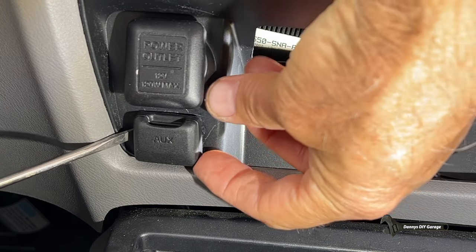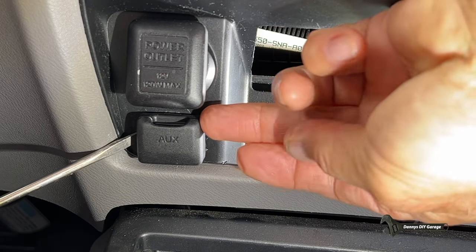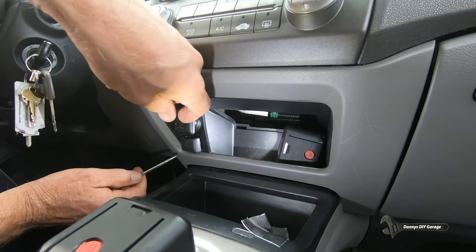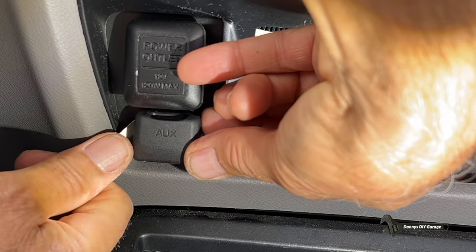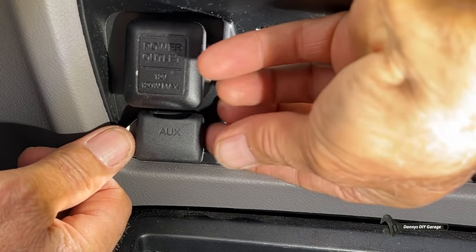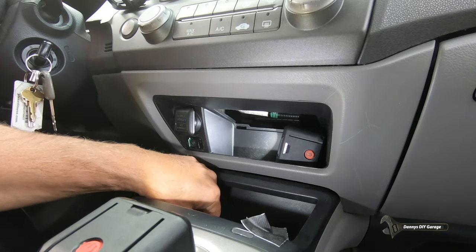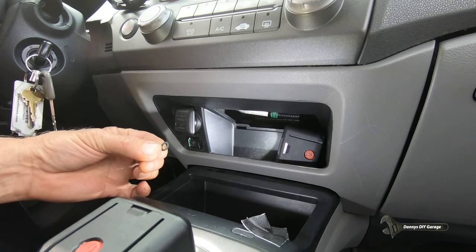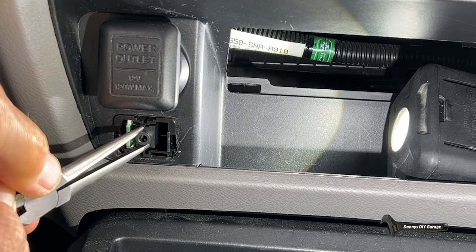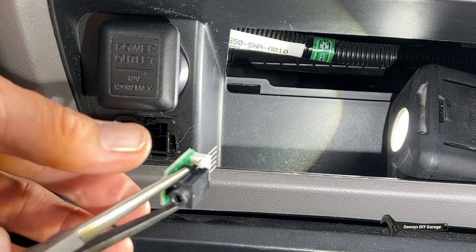And then also on this side, get the small screwdriver in there and turn it — I just released those tabs. And if you're worried about scratching this, just put a little tape around it. As long as you're gentle, I think you'll be all right. There we go, that came off. And this little rubber thing came out too, so don't lose that. Now I'm going to grab this piece here and pull it. Now that's off, let me set that aside.